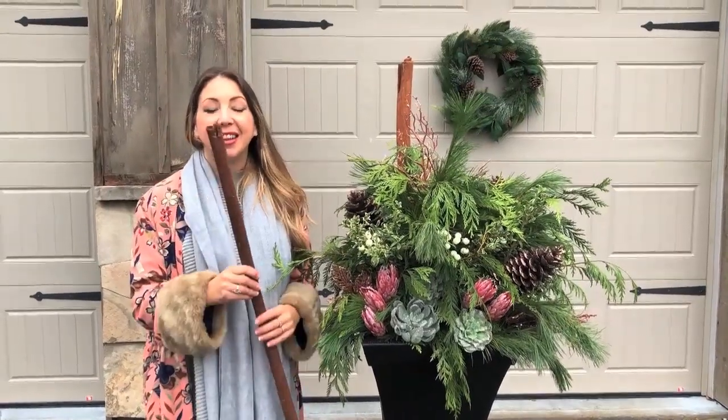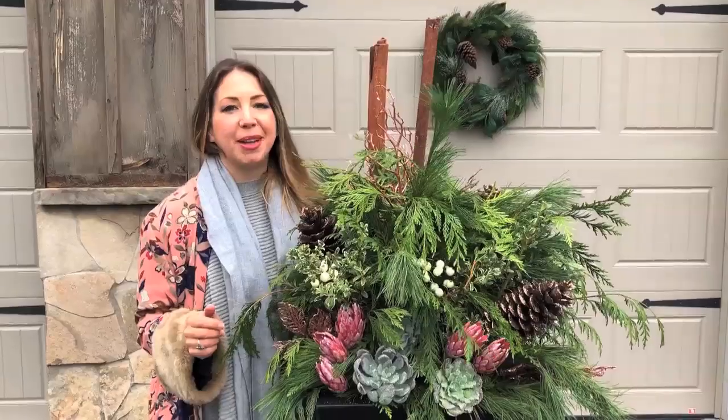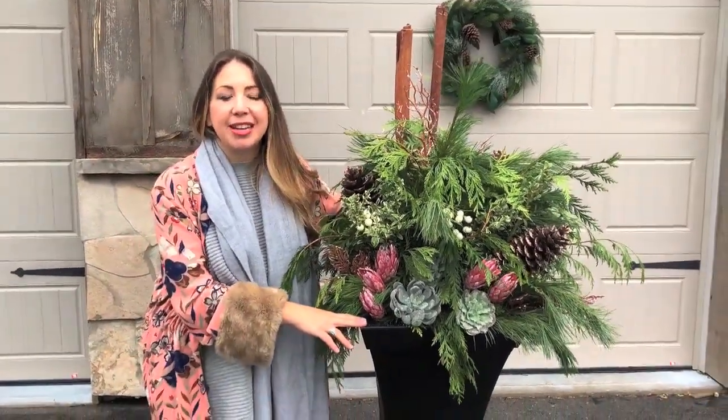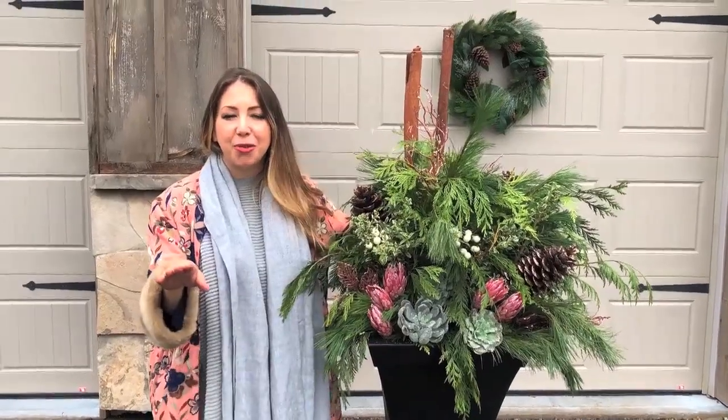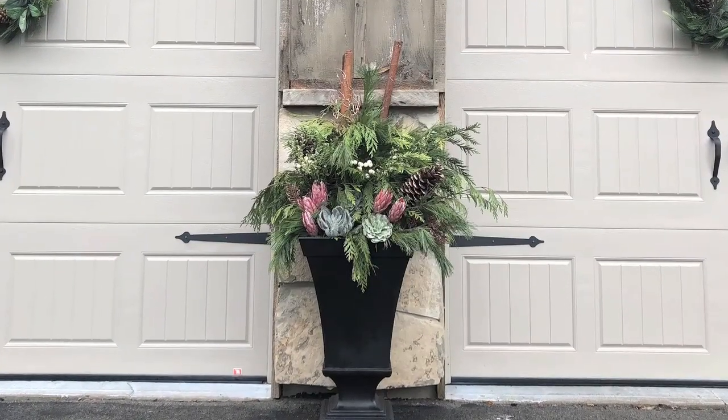These are actual cinnamon sticks — they smell amazing and they're going to give us the height we want for our planter. Now for care, we're going to water this at least three times a week until it freezes over, and then you're good to go for the season. I think this looks beautiful. Thanks for hanging out everyone, and we'll see you soon.